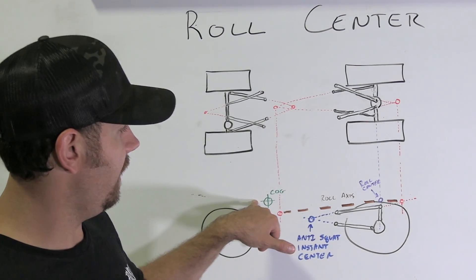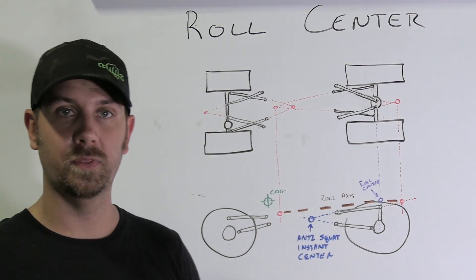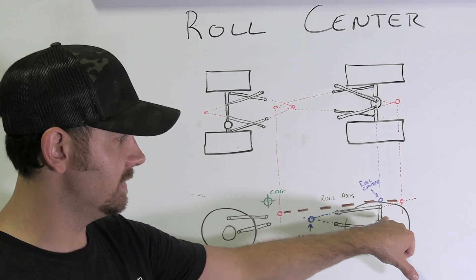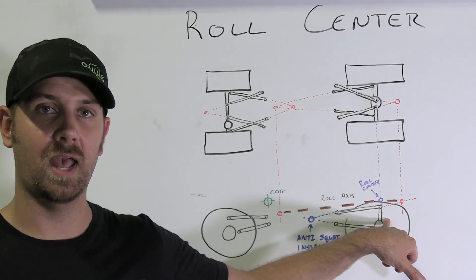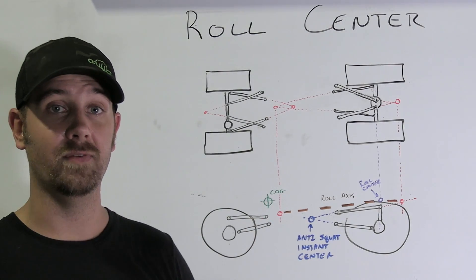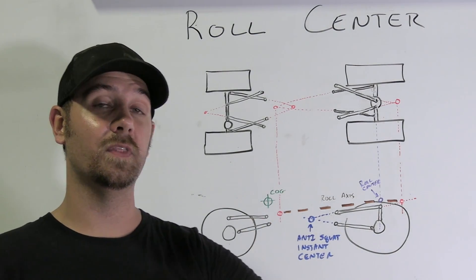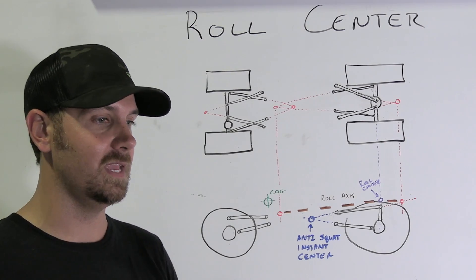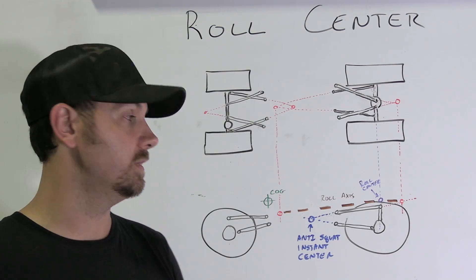If you had a center of gravity that was equal with your roll center, technically you're not going to have any body roll at all. If your roll center is way low, you're going to have a lot of roll. If you have it basically higher than your center of gravity, theoretically it's going to turn the opposite direction if you're in a corner, which is kind of hard to believe — but theoretically that's what should happen.